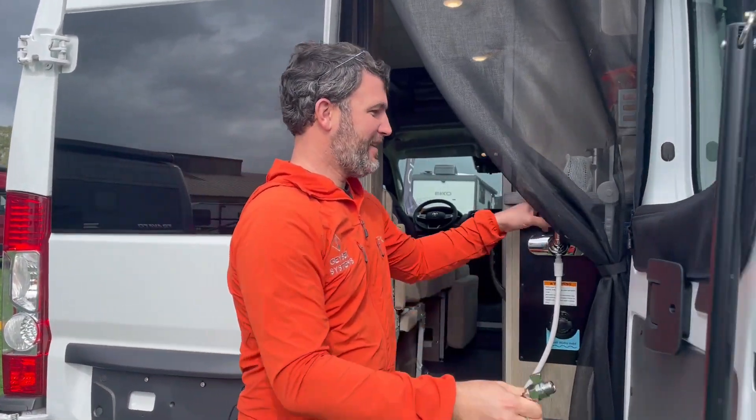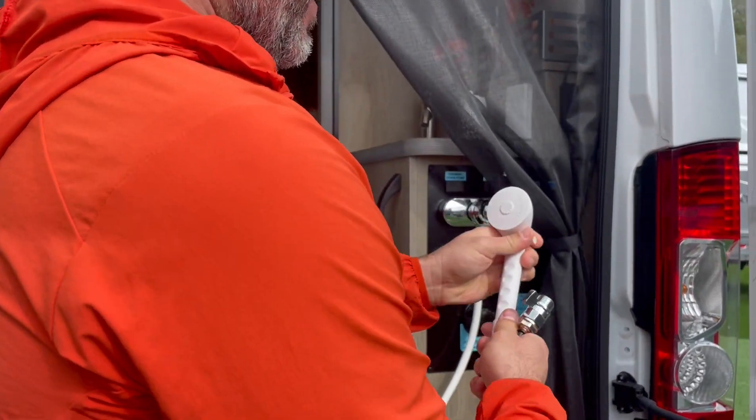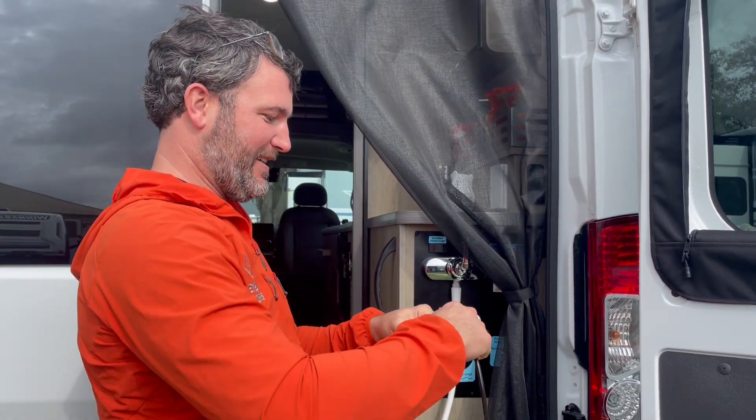Hey gang, if you guys want to find a way to make the most of every drop of water, just take this out, unscrew this, and then you just put this on.